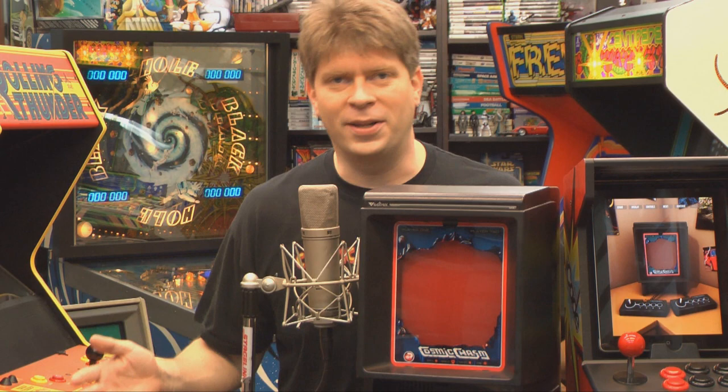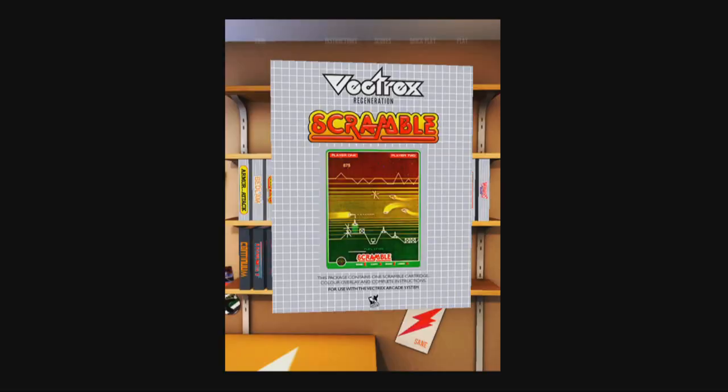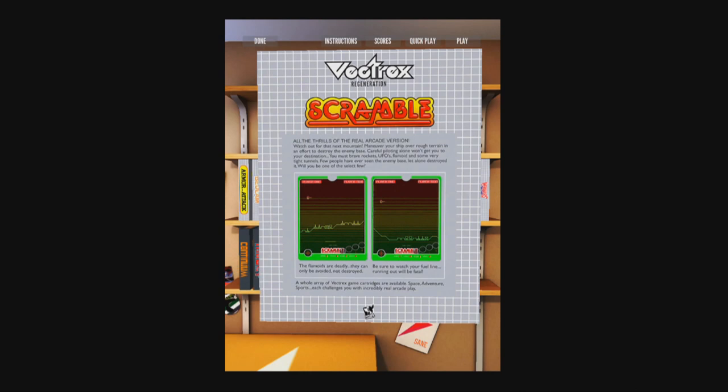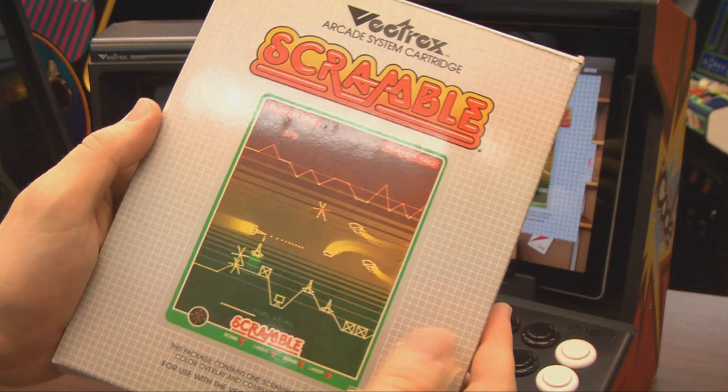Welcome to Classic Game Room. It's a great day in space to show your love for the Vectrex with Vectrex Regeneration on the iPad. Vectrex Regeneration — it never went away, so why does it need to be regenerated? What a fabulous collection. It's Vectrex on your iPad.